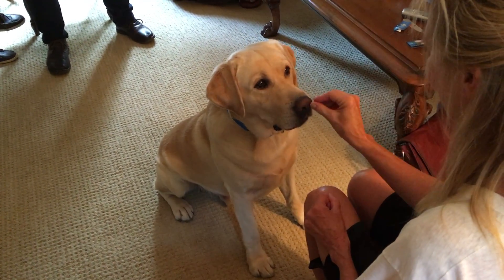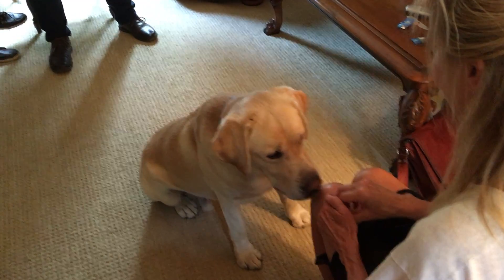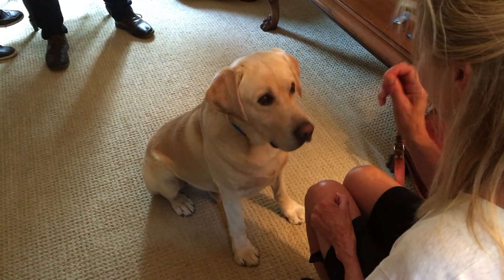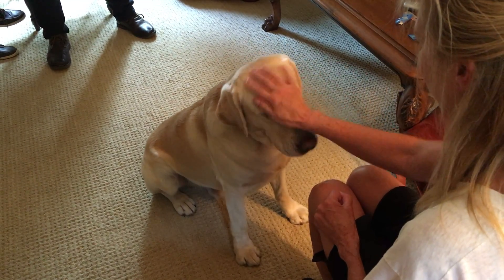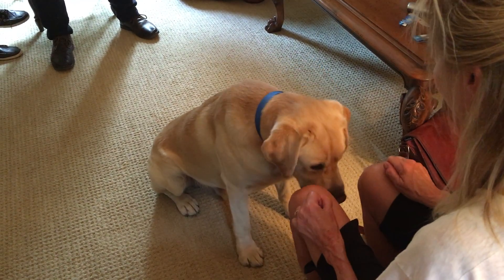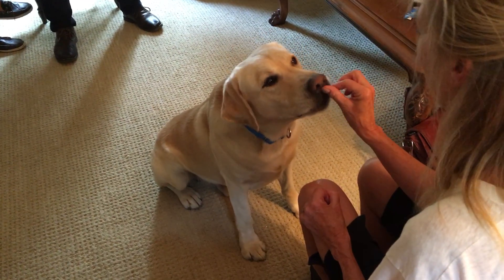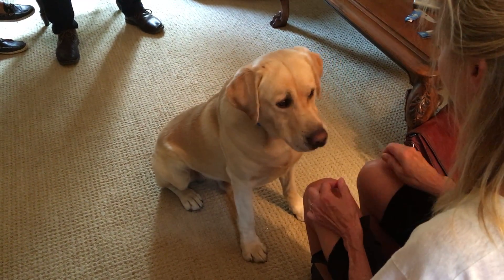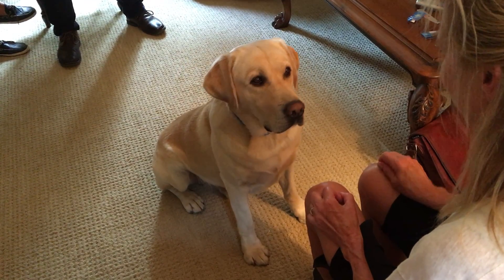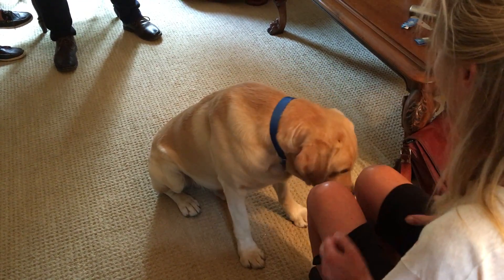There you go. Don't worry about it — this is a great thing about dogs, they're very forgiving. Perfect, except for the pet. Perfect. He's got pretty good camera awareness.